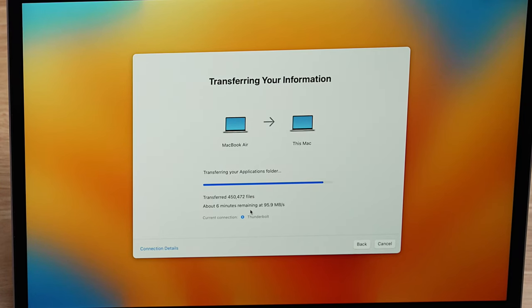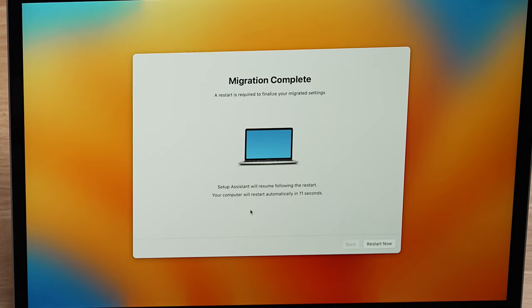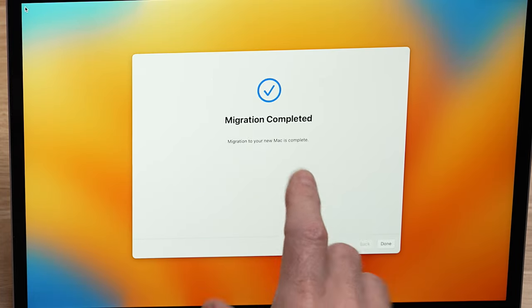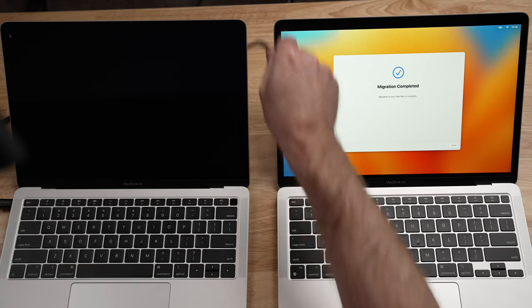Now we just wait. This actually only took about 12 to 15 minutes — pretty quick on this migration. You can see the new computer is going to restart in just a few seconds, and when it does, it will come back up to finish the initial setup process. We are rebooted — migration has completed. You can see migration completed on the old one as well. Click done over there and disconnect that Thunderbolt 3 cable.